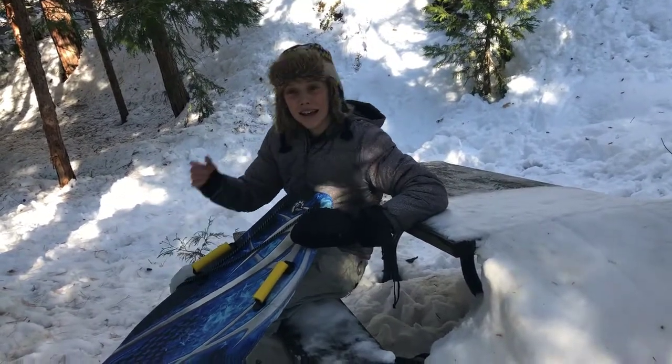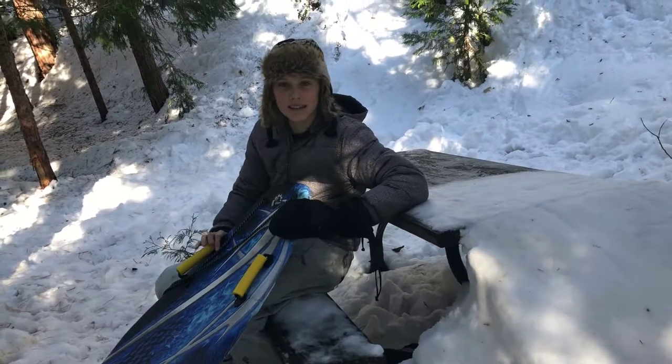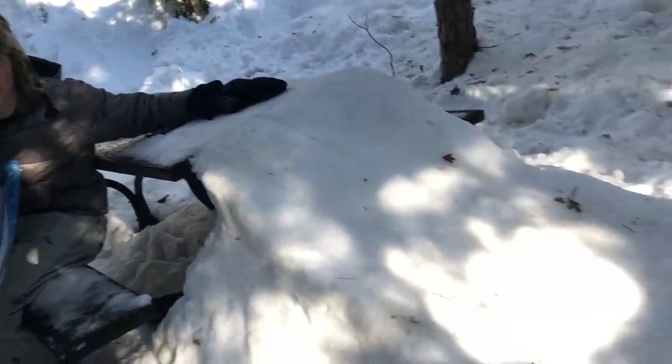Hey, what is going on guys? It's your Film Dudes host Noah, and in today's video we are going to be showcasing our picnic bench sled jump. I'm going to explain a brief backstory behind this jump.